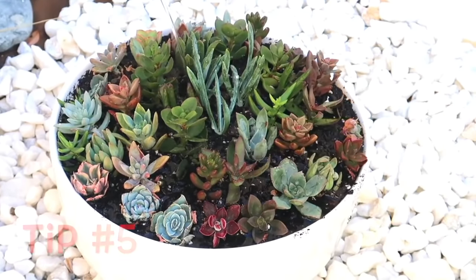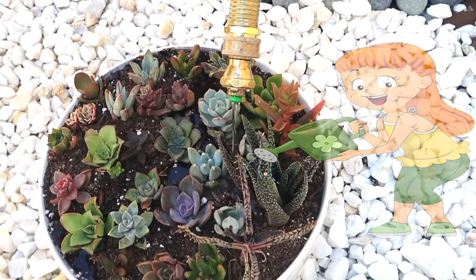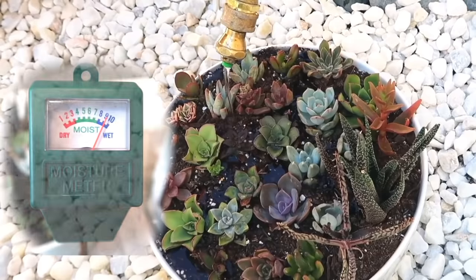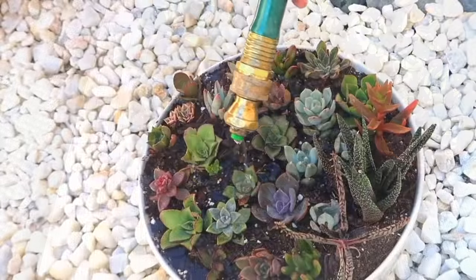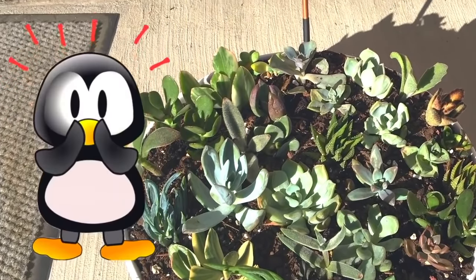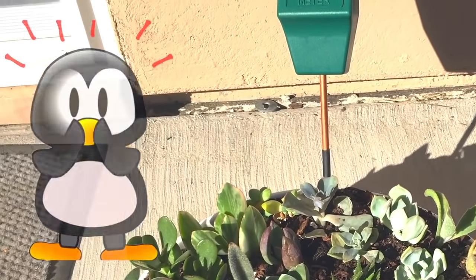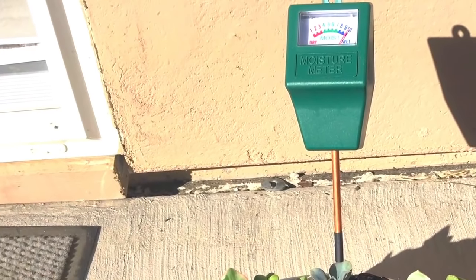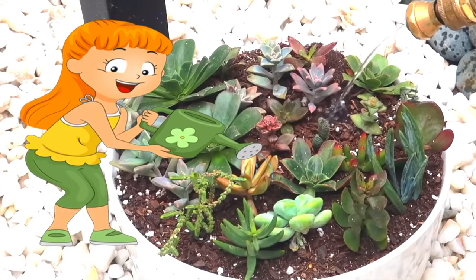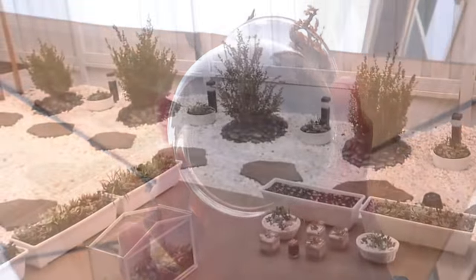Tip number five: when it's time to water them, give them a good amount of soaking, as long as their pot has drainage holes. They are properly soaked if the moisture meter reads about six to ten. I totally love my moisture meter, especially when I was just starting, because I was too scared to overwater at first and my succulents were looking so dry and couldn't stand the heat. I thought misting was enough water for them. It turned out that getting them soaked is the way to go. Just make sure that there are drainage holes. I have a separate tip for watering succulent pots without drainage holes in a bit.